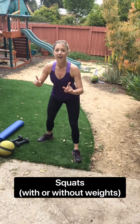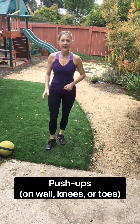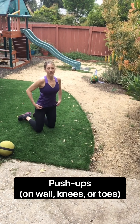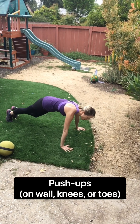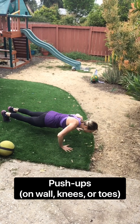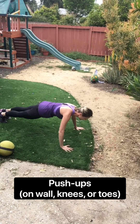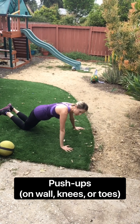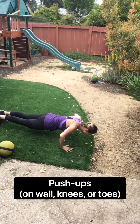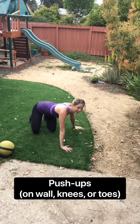Push-ups are next. So if you want to do them on your knees or on your toes, either one is fine. Just go ahead and get on your mat. Come on down. This is 30 seconds on. Three, two, and one. Here we go. You can do it on your own time. Breathe in and out. Remember, knees are okay. Keep going. We've got ten seconds. Four, three, two, and one.